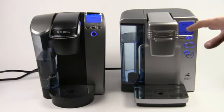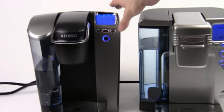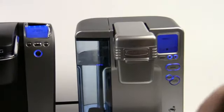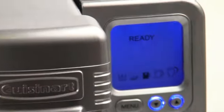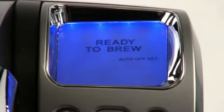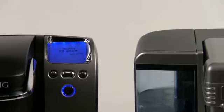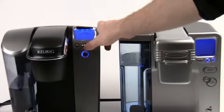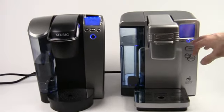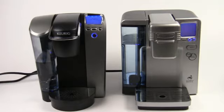Beyond that, both of these machines have many options which are about the same between the two. On both the Keurig and the Cuisinart, we've got a nice big blue backlit LCD screen that gives us a readout of information about the machine. We can change the temperature, the brew temp, and the cup size. The screen is kind of your home base where you'll find out everything that's going on. Both have menu options accessible by pressing the menu buttons — you can set the clock, set on/off times, and both have arrow buttons to control the menu and choose cup size.